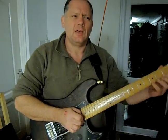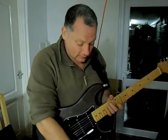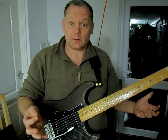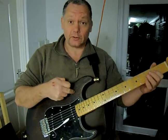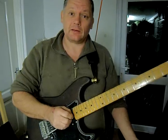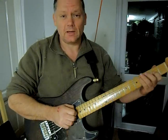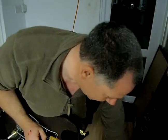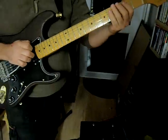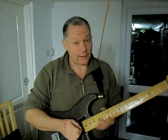Hank Marvin uses a VOX AC-30. I'm a poor man, I can't afford a VOX AC-30, so I have a Line 6 which emulates the sound of an AC-30. If you want to get Hank Marvin's sound, what you need is a Fender Stratocaster — which this is — something that either is a VOX AC-30 or can make the sound of one, and an echo effect. You can dial in more or less echo, though too much is too much.